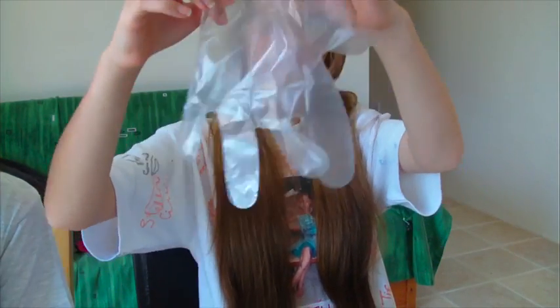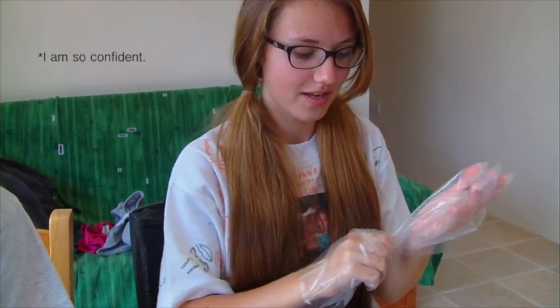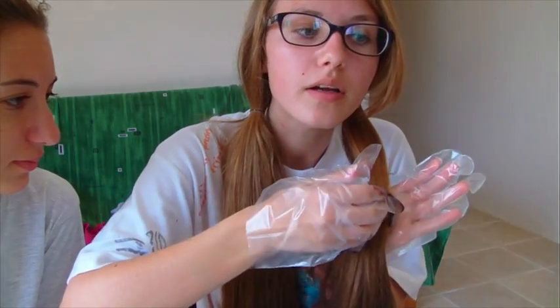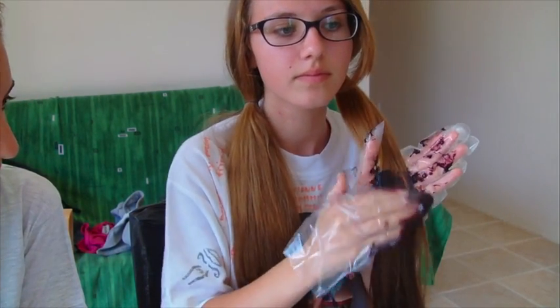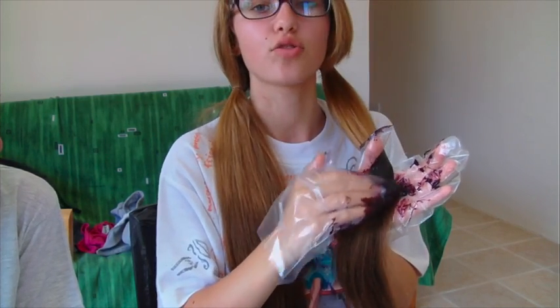Now it's time to put on these funny looking things. They're giant. Maybe somebody's hands are like this big. Okay, let's start. I want mine right over there. Maybe I'm dyeing my hair — this is like so professional.